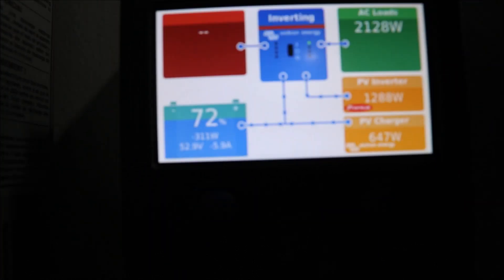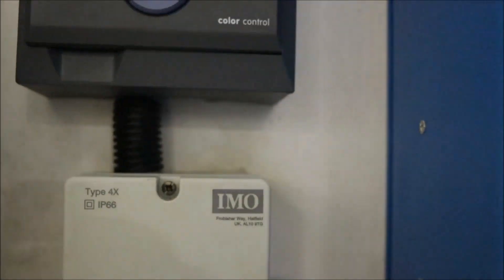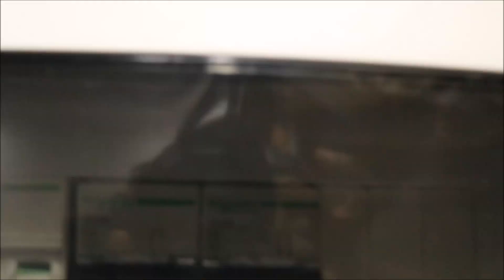If you have been watching our videos, you'll realize that we monitor our systems remotely via the VRM portal, which is the Victron Remote Monitoring Portal. But for this installation, we'll be monitoring it using the VRM portal and also the Fronius SolarWeb, which is an online platform for monitoring Fronius systems.